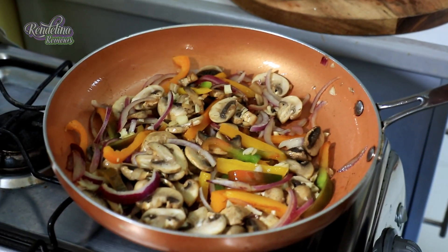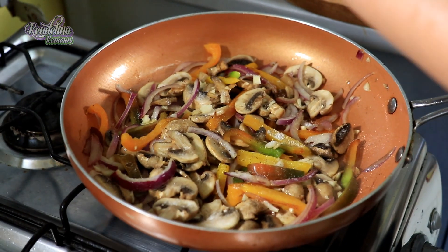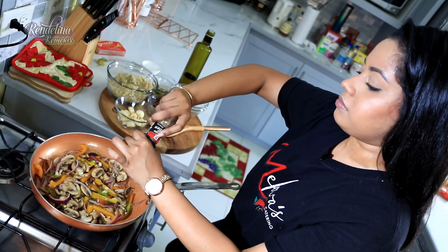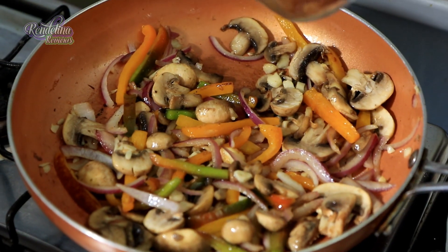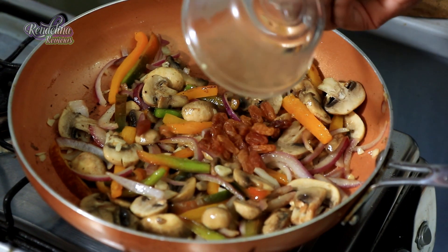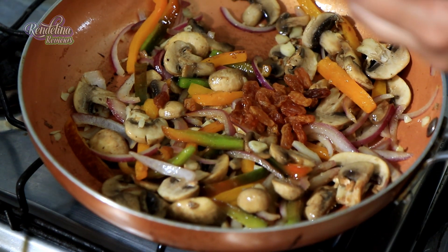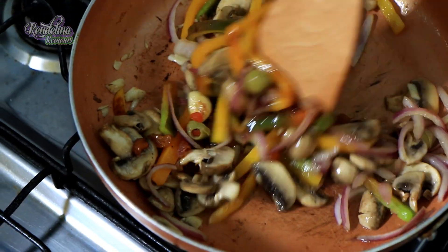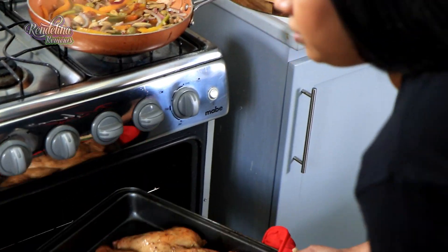A little salt and some tricolored peppercorns. Golden raisins — you can use cranberries if you want, or regular raisins. And some olives. Now it smells like pizza pizza. It smells real good.